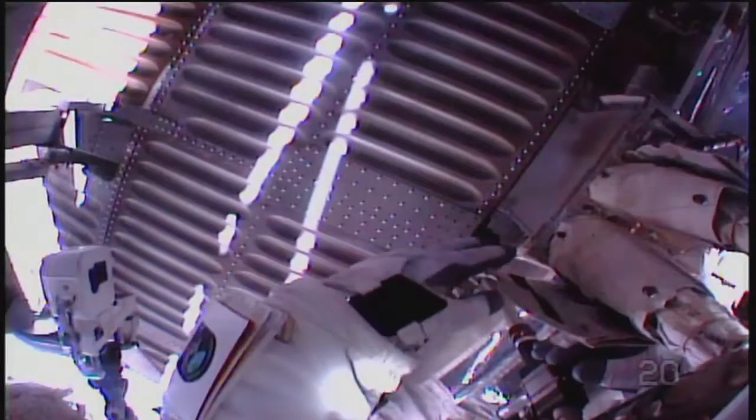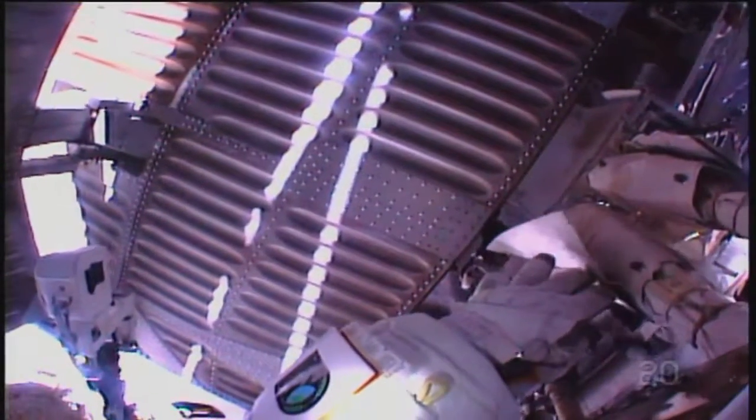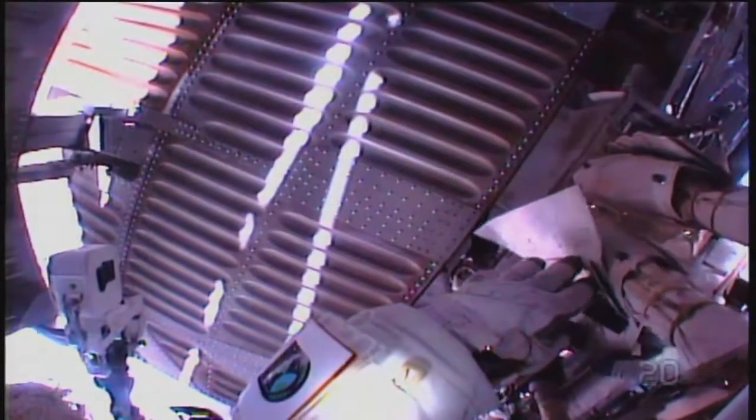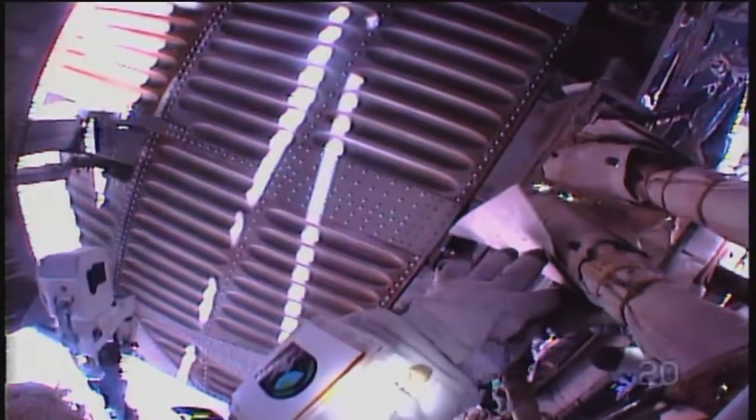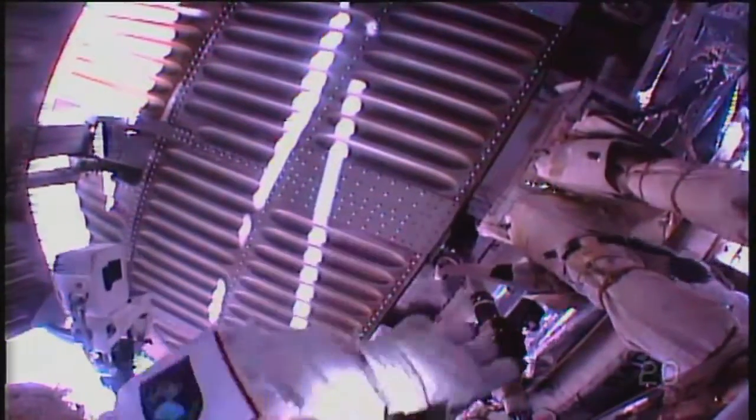Jessica, can you see my helmet cam? For the Canada Arm 2 to be flown on the space shuttle and ultimately attached to the International Space Station, which it then went on to build much of the station. And yes, they do have the capability to control that from back down here on Earth.